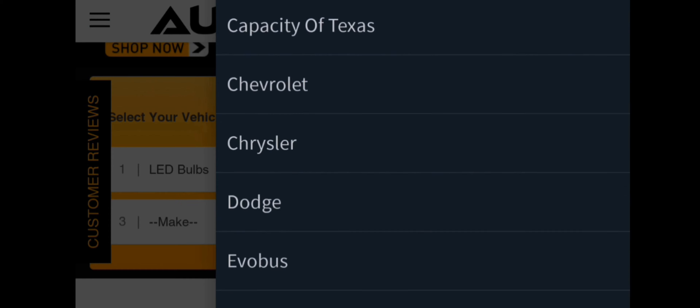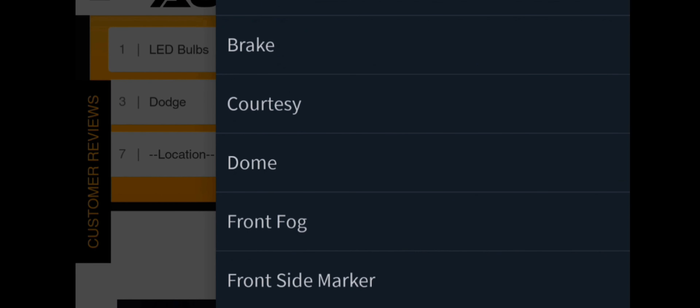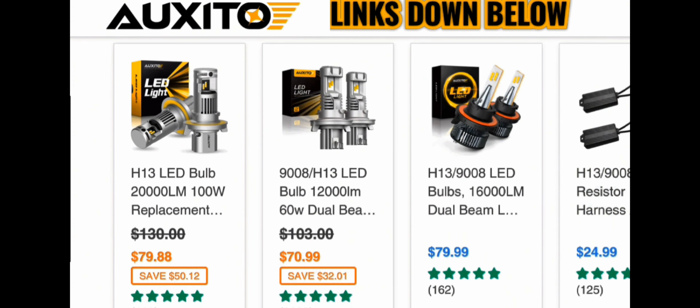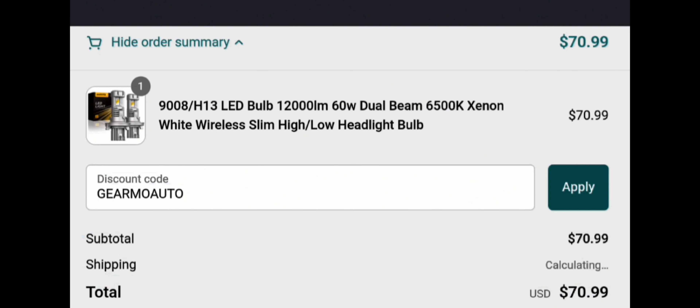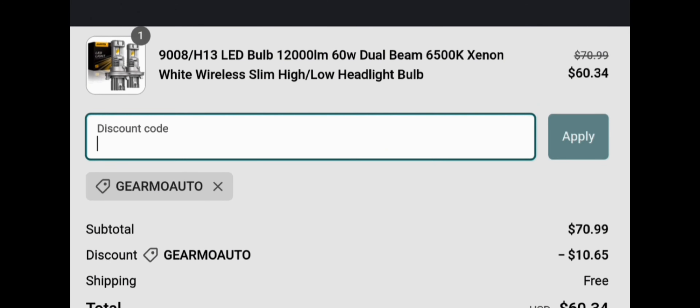It's really easy — just go to the website on your phone or computer, put in what kind of car you have, the year, make, and model, and it'll display all the available lights for your vehicle. You can get headlights, taillights, and interior lights. I highly recommend getting some good interior lights — you'll be surprised how bright it is. Just type GuillermoAuto at checkout and you'll get 15% off.